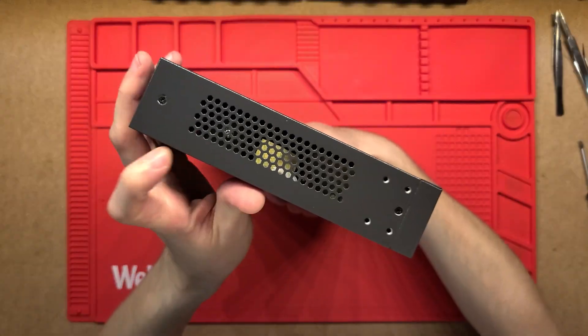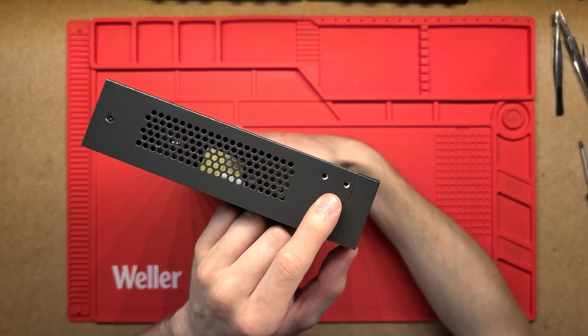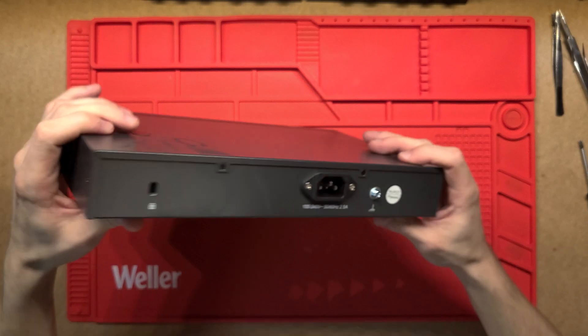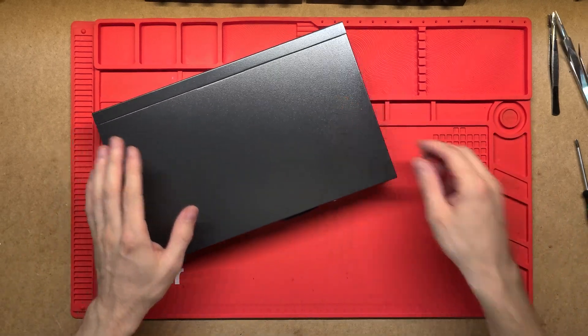Nothing really to it on top. On the side we just have some venting, a couple of screws, and screw mounts so you can attach rack brackets. The other side is the same. There's a little fan for cooling, and on the back we just have the power input and an extra slot. I'll dig straight into it.